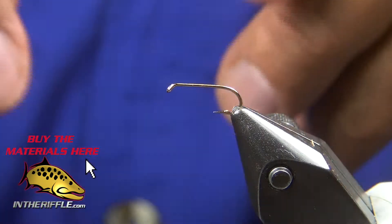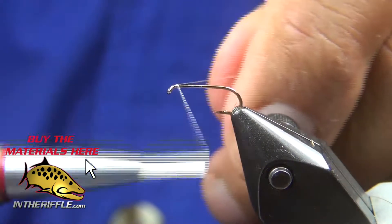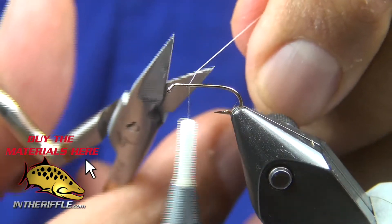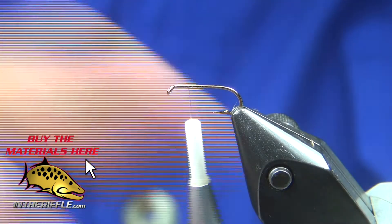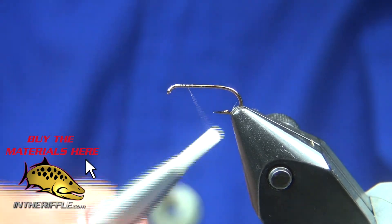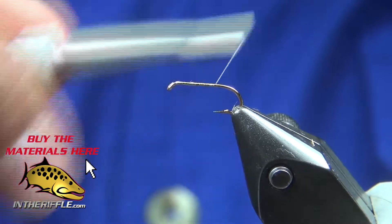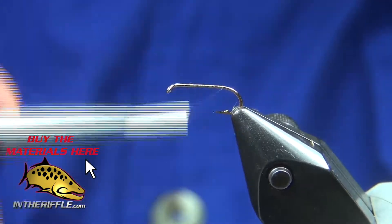Let's tie Rene Harrop's Henry's Fork Caddis. We begin with a Tiemco 100 hook and Uni 17 thread in white. We lay down a base of thread and take it clear back to almost where the hook starts to bend.